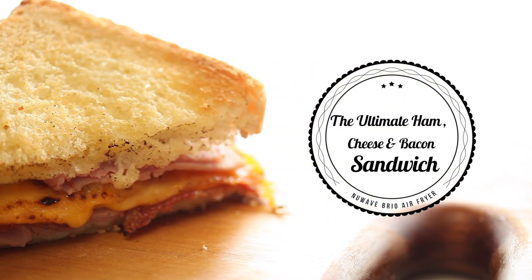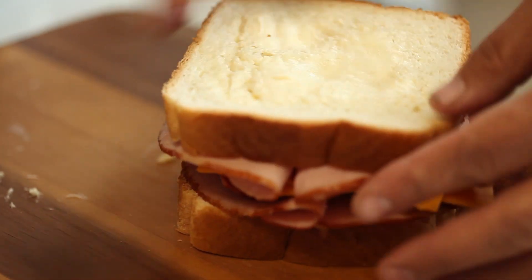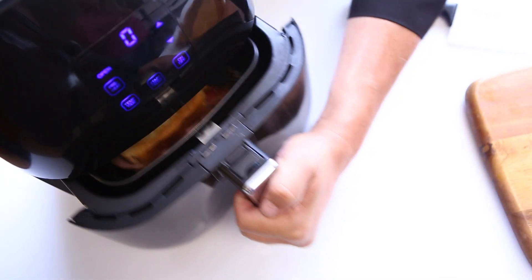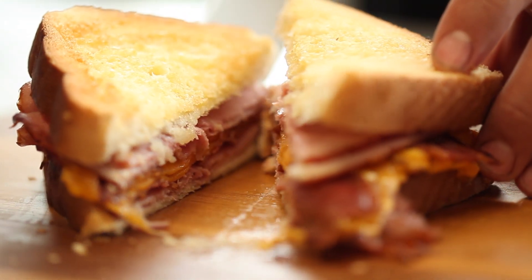Ham, cheese, and bacon sandwich in under six minutes. You can make a classic toasted ham, cheese, and bacon sandwich with little or no oil, and best of all, no mess. With the Brio's precise temperature control and superheated air circulation, this allows you to make the cheese fans in your life very happy.